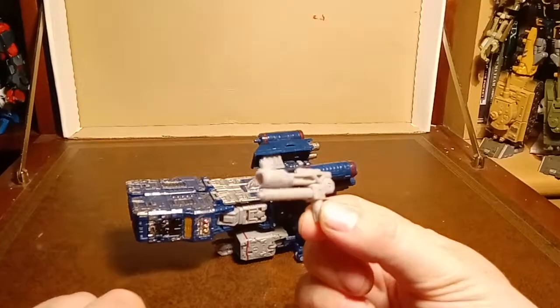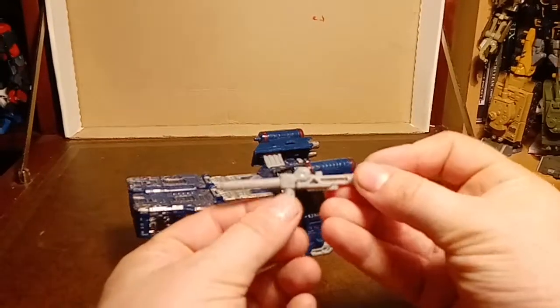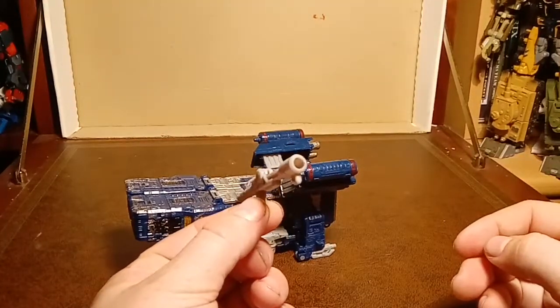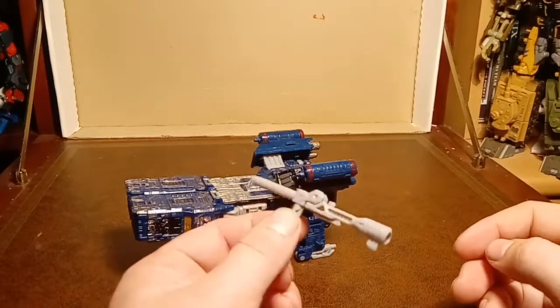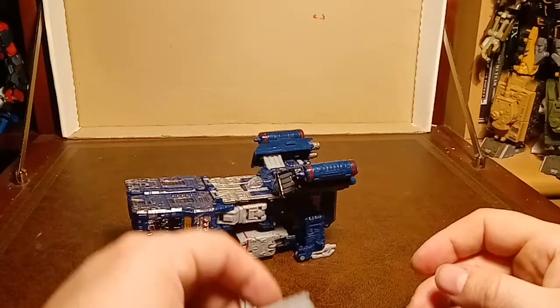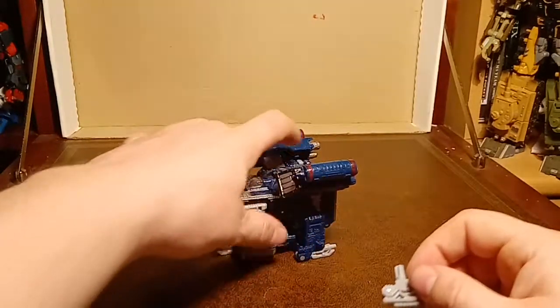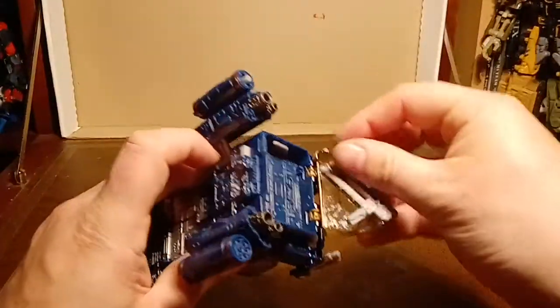I mean, it's grey. And for some reason you can fold that over the top and maybe hold it that way, or that way. I generally don't give it to him so it's not really an issue.